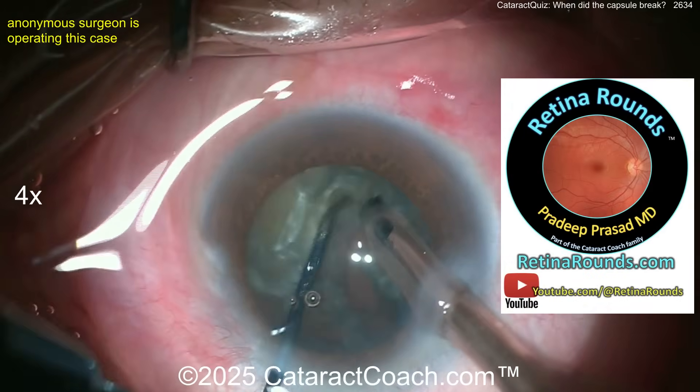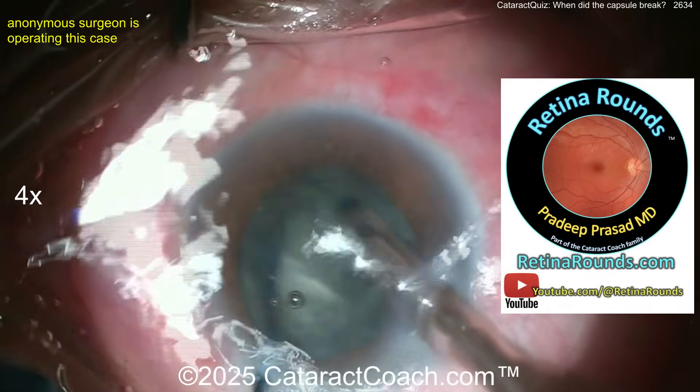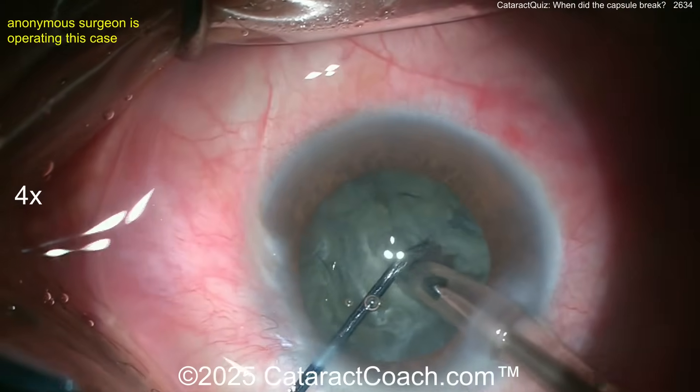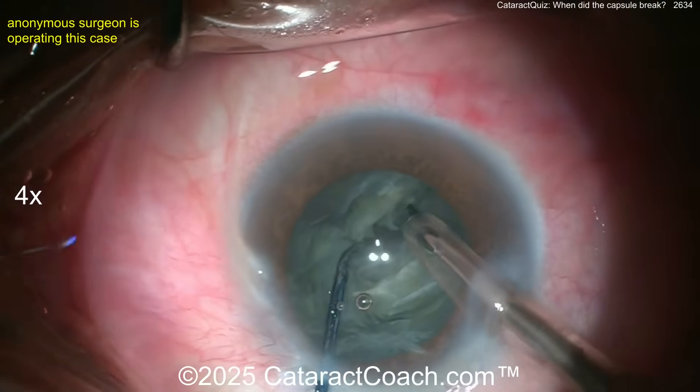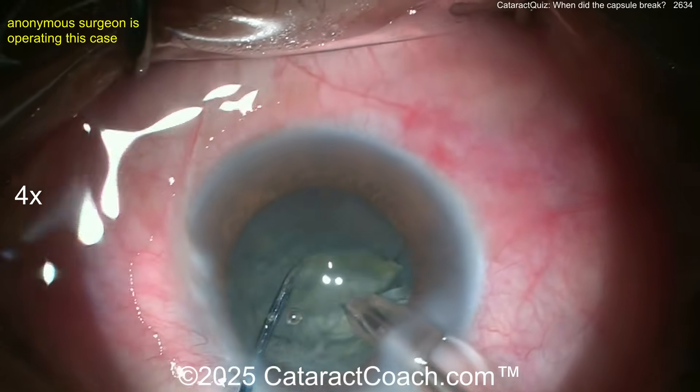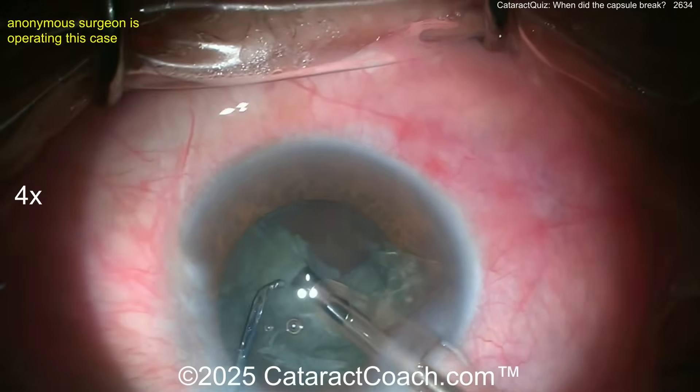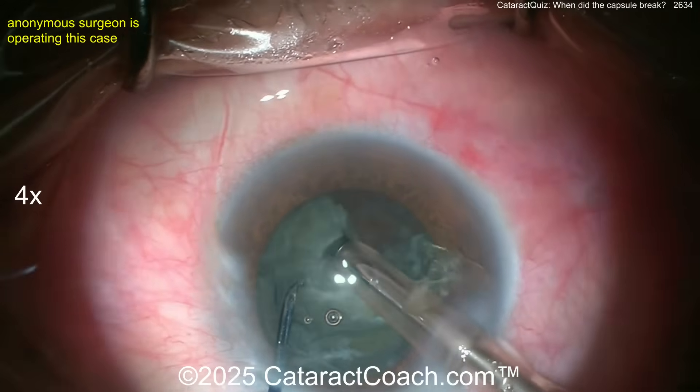Check out RetinaRounds.com, our sister channel — amazing even for a cataract surgeon. Now back to the case: having a little bit of a tough time splitting the nucleus, but it all looks pretty normal at this point. Now in higher vacuum mode, bringing the pieces up — looks like a stop-and-chop technique.